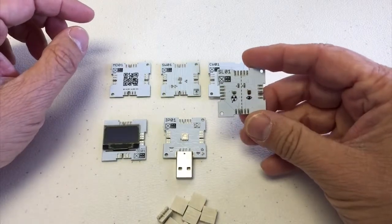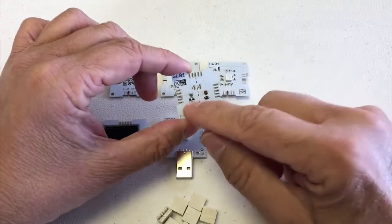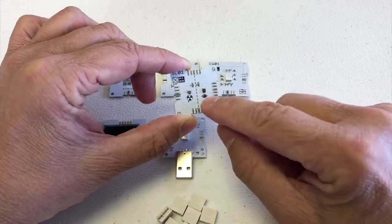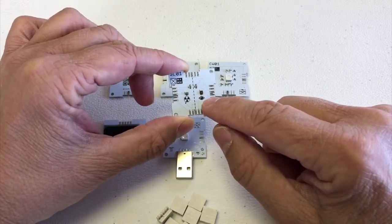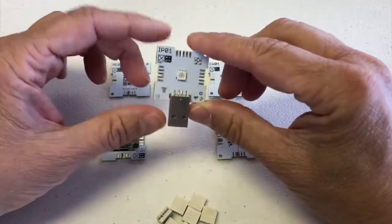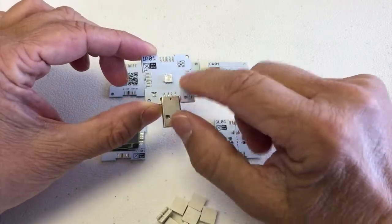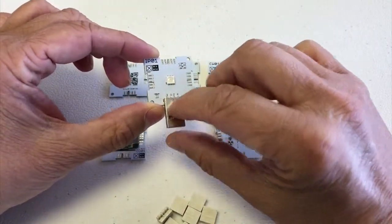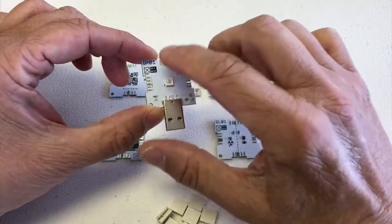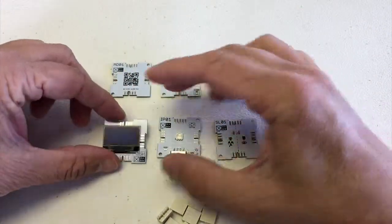This is a light sensor. It has a UVA/UVB light sensor on one side and an ambient light sensor on the other side. This is a programmer — it also works as a power supply. It supplies power to the circuit and you can also use it to debug your circuit if you later want to program it.